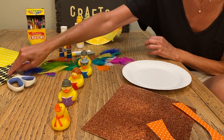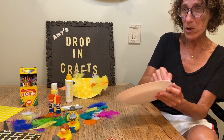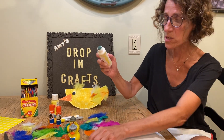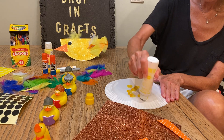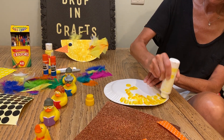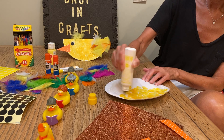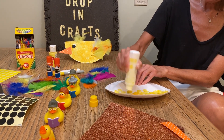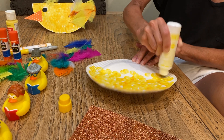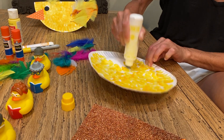We have feathers to put on them. You can put dots on them — yellow dots — or you can make them any color you want because it's your duck. You can do purple, you can do pink, you can do blue. At the duck pond the other day, the ducks that I saw were black and they had some purple and green on their necks.